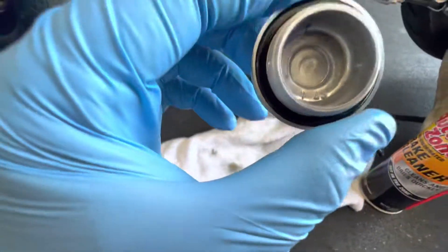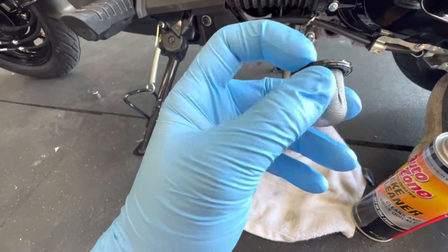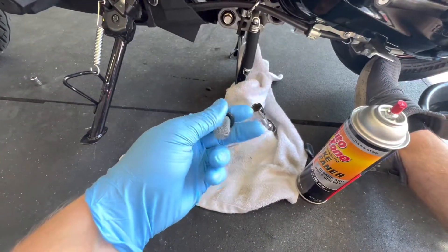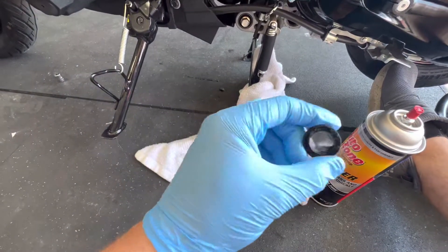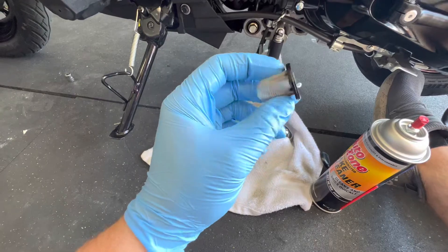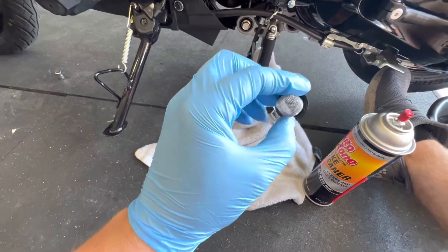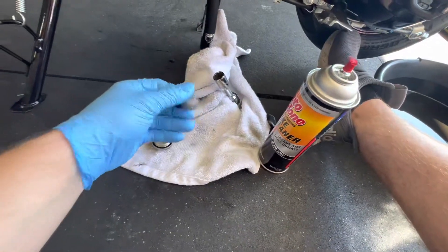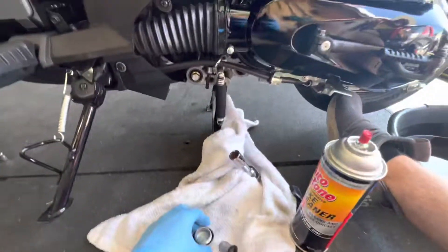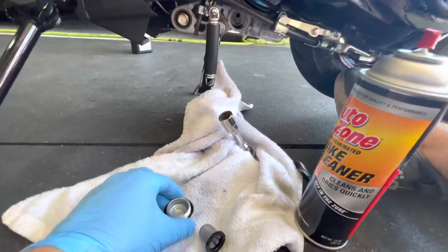Everything looks pretty clean here. These O-rings look good. I just put a little bit of oil on this gasket here after I sprayed it with some brake clean. I didn't directly spray the brake clean on the rubber piece, but inadvertently while cleaning the screen you hit it. So I put a little bit of oil on there, hopefully to negate some of that brake clean. And I put a little bit of oil on this little seal here. I'll get these guys back in, get that spring back in, and we'll fill her up with oil.